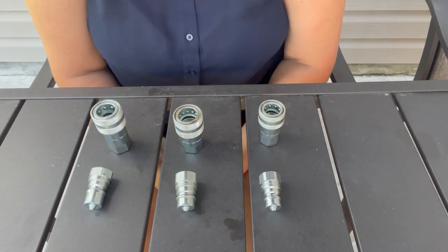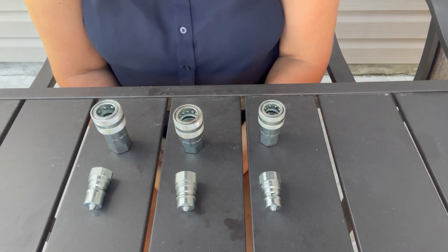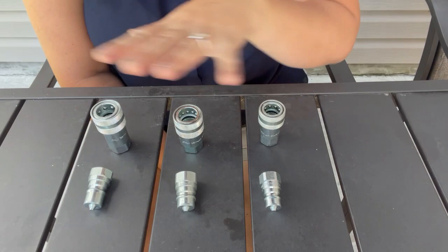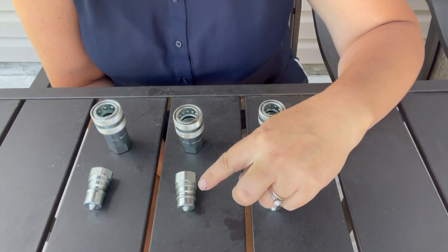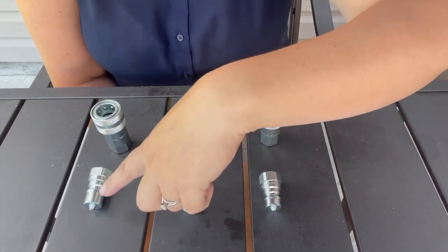So here I have three — they're all three-eighths body. This one is the ENY style, this one is the 8A ENY, and this one is the H ENY.